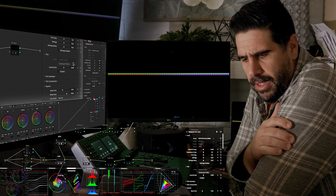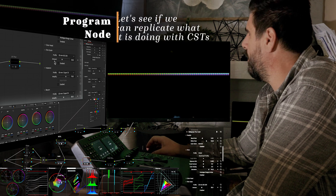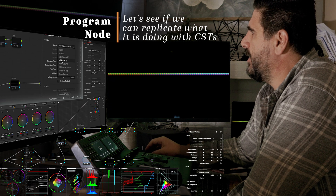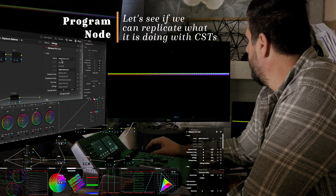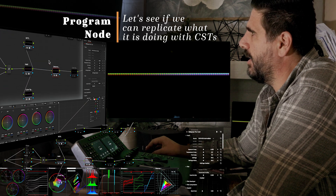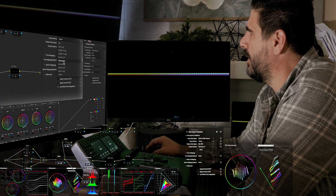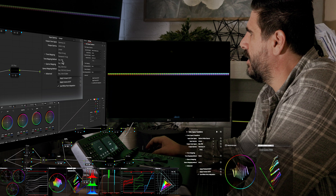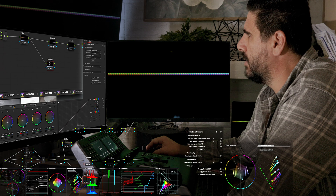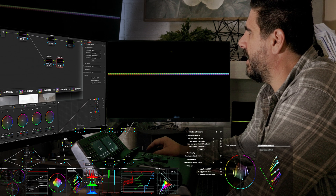Continuing on — when we look at what Dehancer does, there are tons of things and I'm not sure I want to talk about all of it yet. I've really only played around with this feature set to see that when you change the source setting, that is affecting what is going into it. If we set up the color space to DaVinci Wide Gamut, we go from DaVinci Wide Gamut...